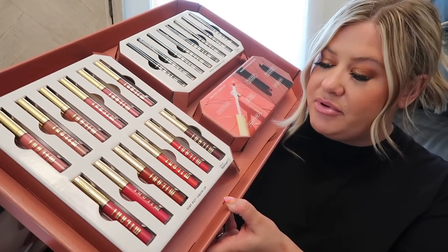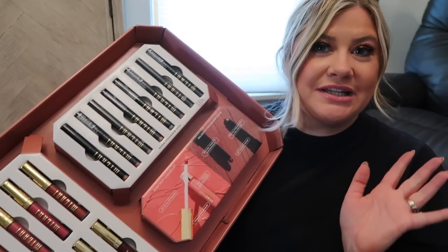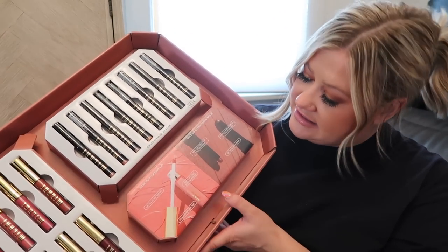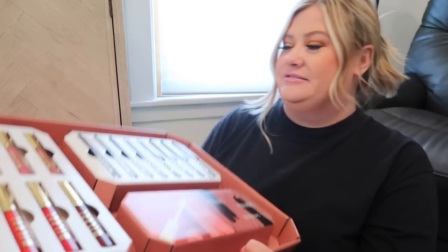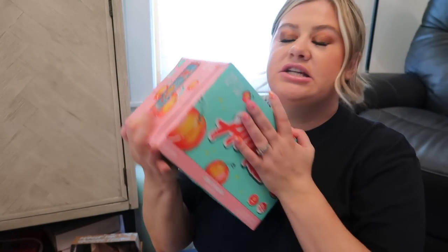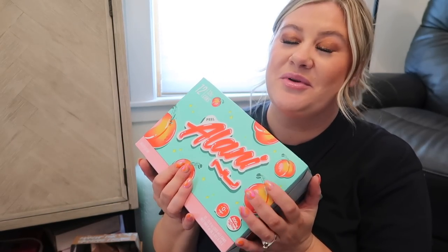I got a giant box from Milani — it's insane. They have new liquid lips: the Stay Put liquid line — they sent the full line and I'm so excited to try those. They also have gilded eyeshadow sticks. I've been really into quick one-and-done eyeshadow sticks for quick access all over the lid. Then there's a heavy box from Alani Nu — we got their new juicy peach flavor. I love peach everything. It's a zero-calorie drink, pretty sweet, and gives you energy — zero sugar and about two milligrams of caffeine.